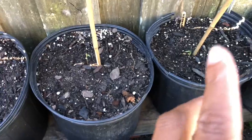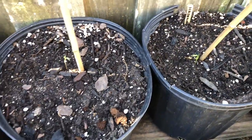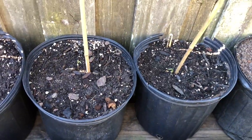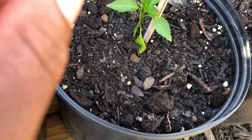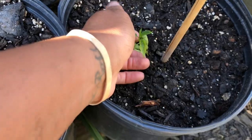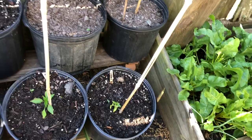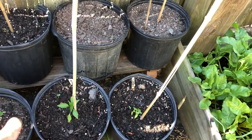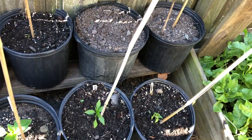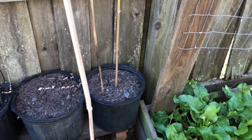Back here are the habaneros and they are not doing good - that cold really got to these two. Down here is the Hungarian wax and it's struggling, and so is the cayenne long. But they're still alive, they still have hope and we're going to see what happens - I'll keep you guys updated on those. Those two pots back there are still empty.